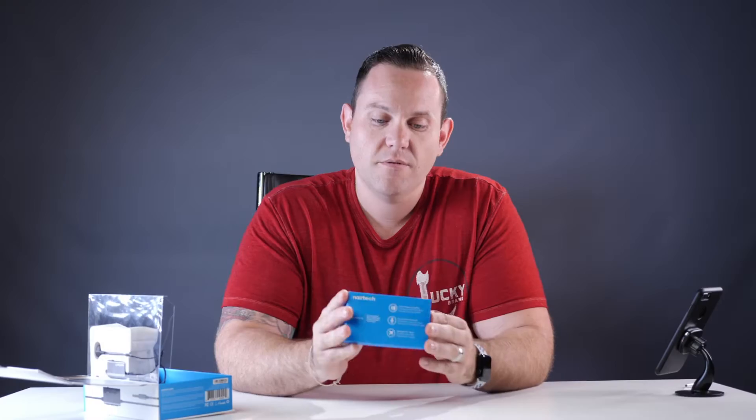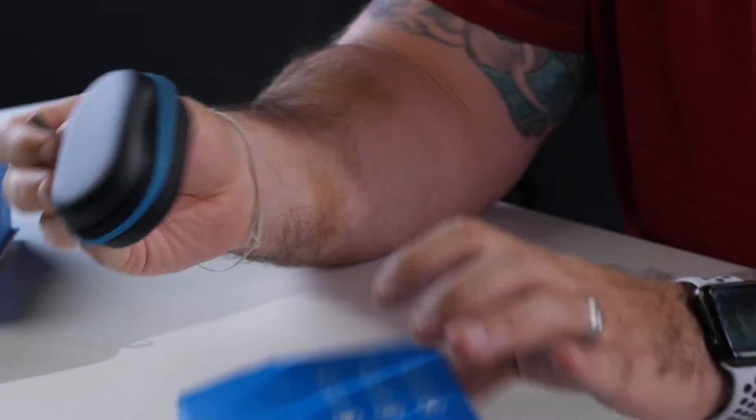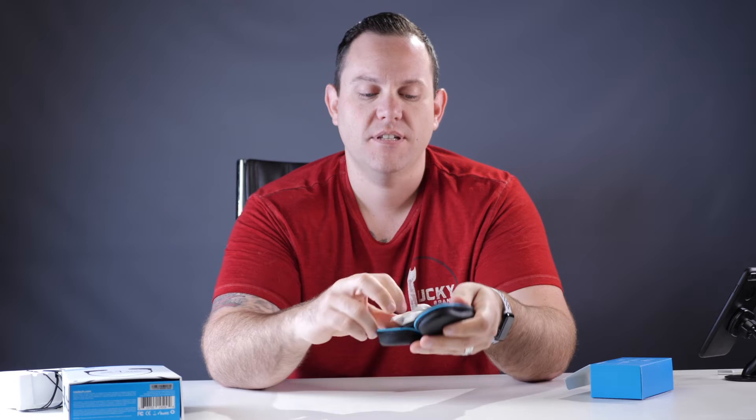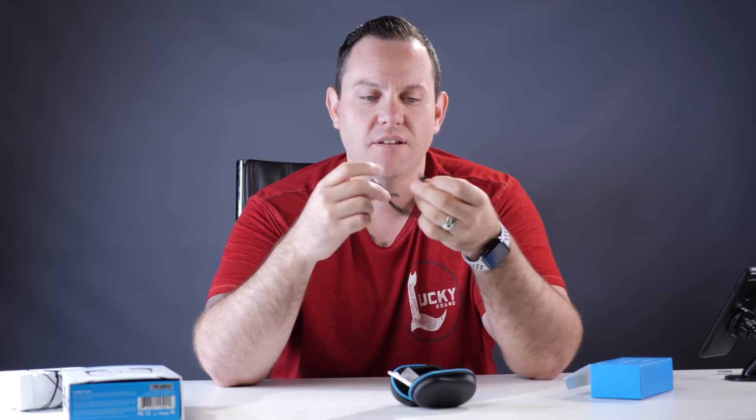Inside this box we got our travel friendly pouch — it's ballistic. Inside here we got our nice short micro USB cable. Easy to put away, easy to use.